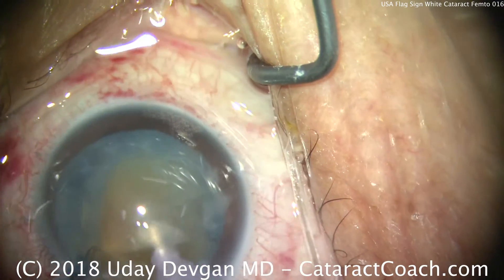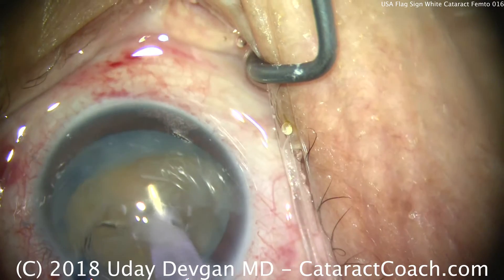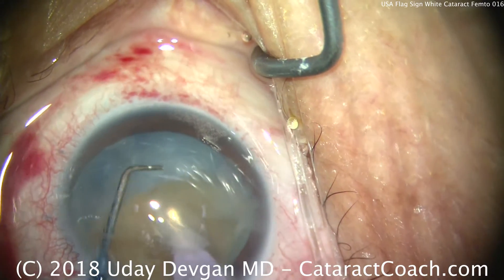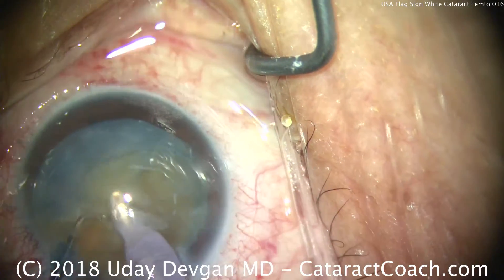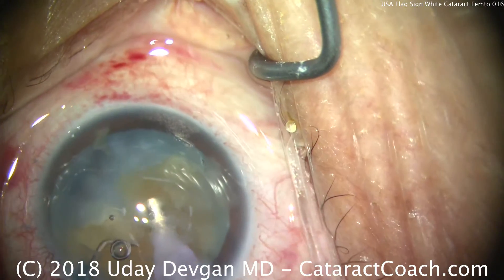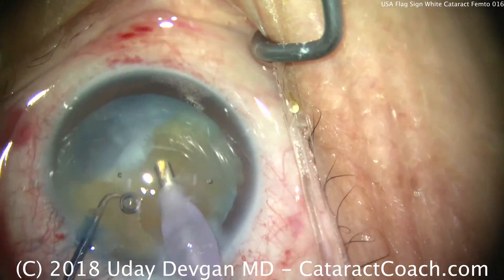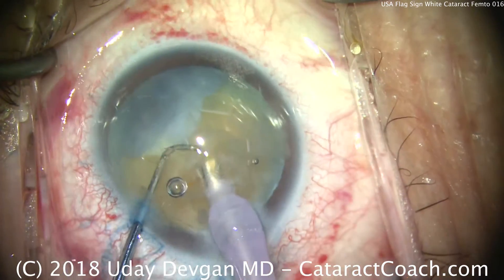And there we go — central chop. This lens certainly has a good degree of density. You'll notice that the nucleus is a little bit on the small side, and that's because of all the cortex that has been liquefied as the white cataract developed. This lens certainly had some degree of intumescence, or fluid, inside the capsule bag.